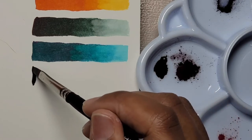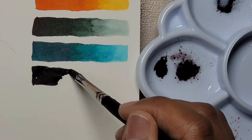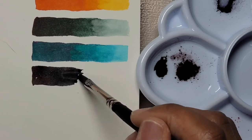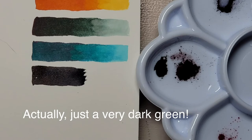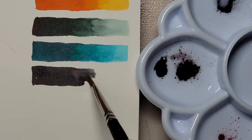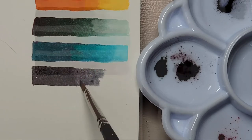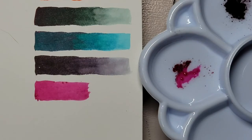You can see how vibrant and pigmented the powders are once you activate them with water. The navy blue actually looks like a hunter's green, and the grape color is nice but I expected it to be more purple. As for the bougainvillea color, I'm going to start calling it pink because that's pretty much what it is — but it's a very nice pink and I'm glad to have it.